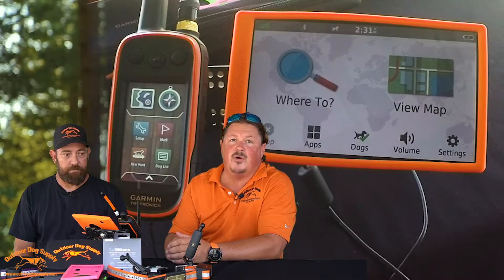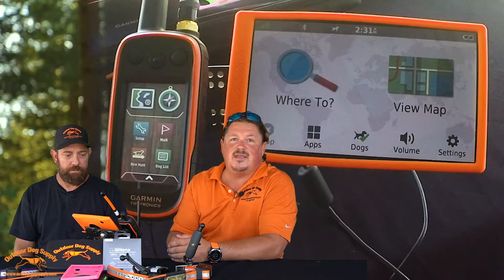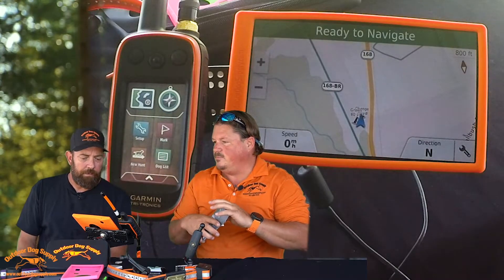Very, very important: the Drive Track 70 and 71 are not half the unit without what we call a Hunt View card, or at least Bird's Eye. Bird's Eye is your satellite imagery — it's bad to the bone. It is not the unit without being able to actually see where you are. So we're in Virginia — I'm going to hit the Virginia Hunt View card and stick it in. This is what you're going to see with your topo map versus what we're getting ready to do — there'll be quite a bit of difference.